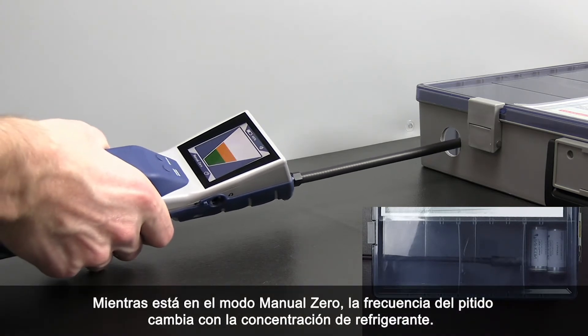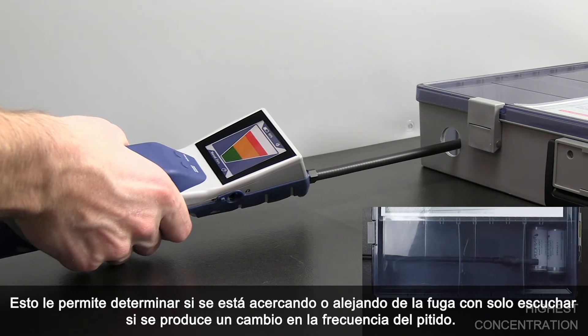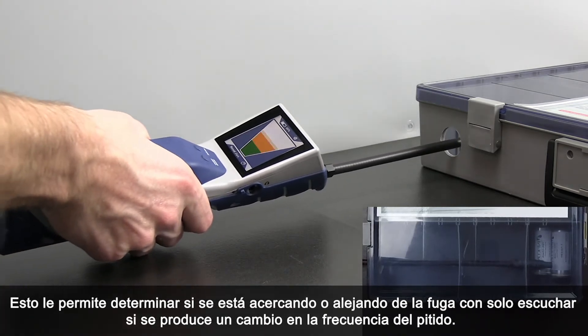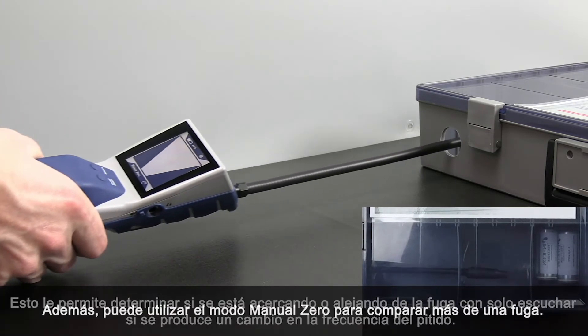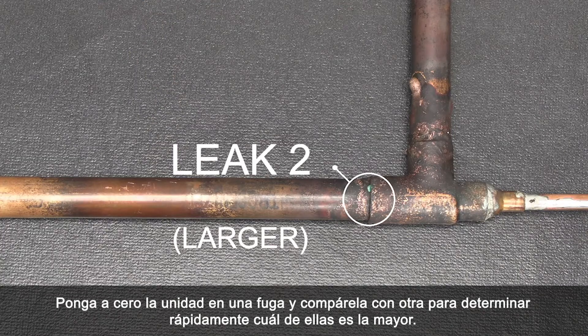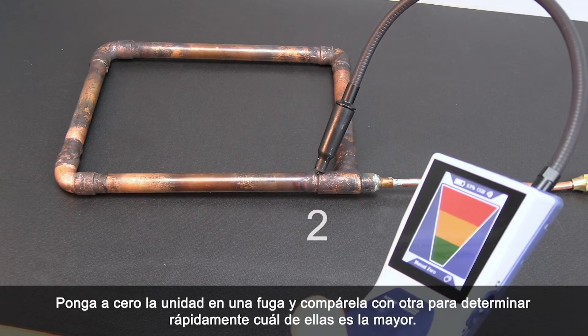While in Manual Zero Mode, the beep rate changes with refrigerant concentration. This allows you to determine if you're moving toward or away from the leak just by listening to a change in beep rate. Additionally, you can use Manual Zero Mode to compare more than one leak — zero the unit on one leak and compare it to another to quickly determine which leak is largest.